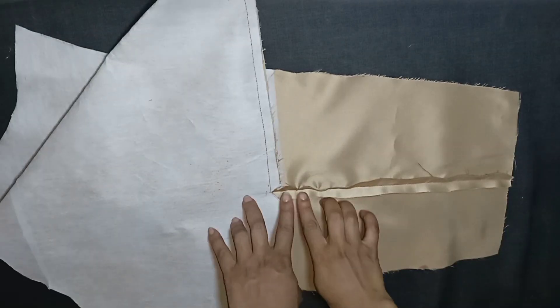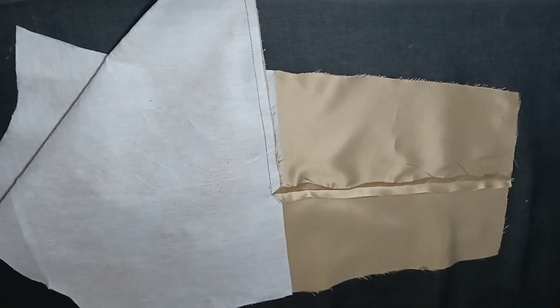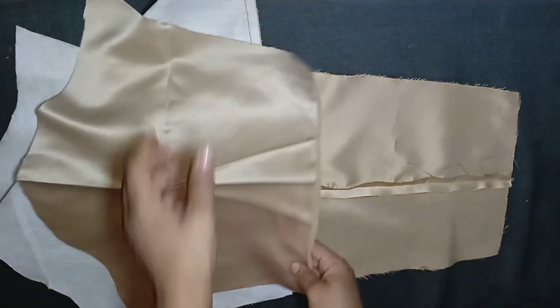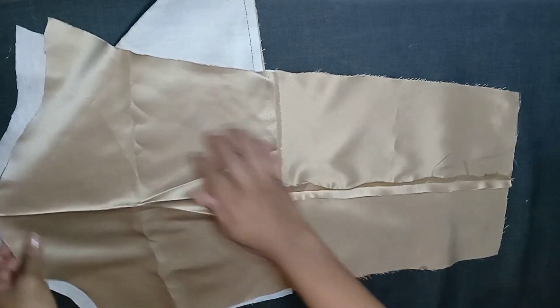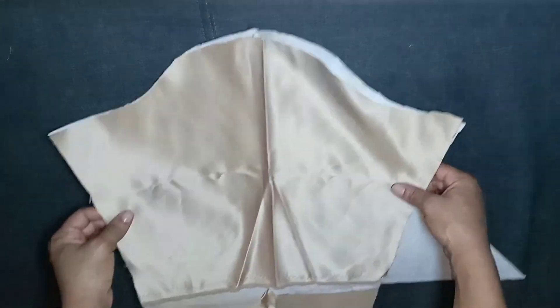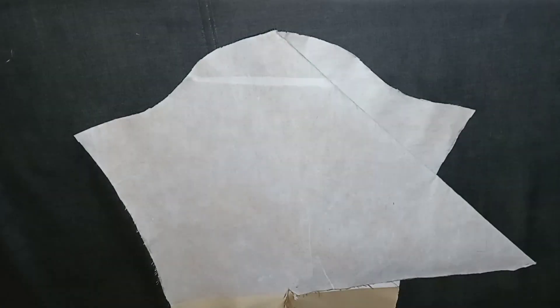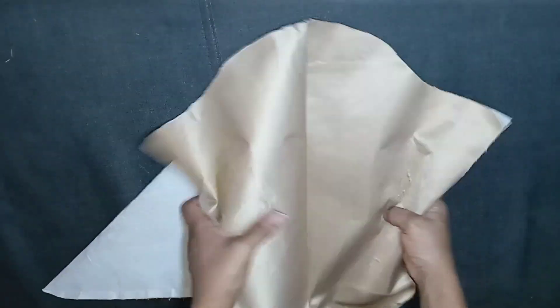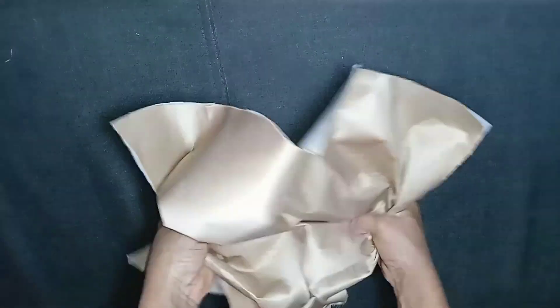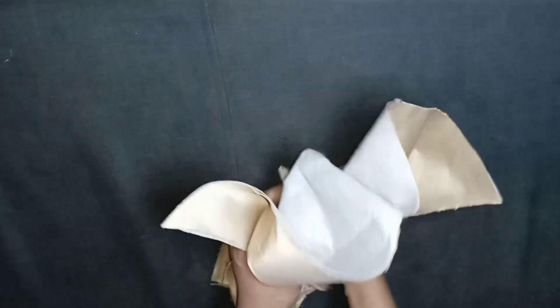I also went ahead and compressed the seam line as you can see. This sleeve requires a lining, especially for the upper part because of the draping. I already cut out my lining — I'll keep that aside for now. I'll turn the sleeve to the right side like this and then gradually and carefully walk my way through it by folding it in.